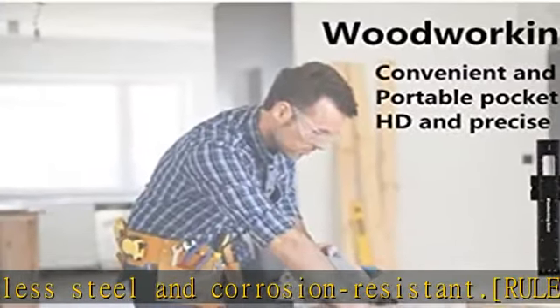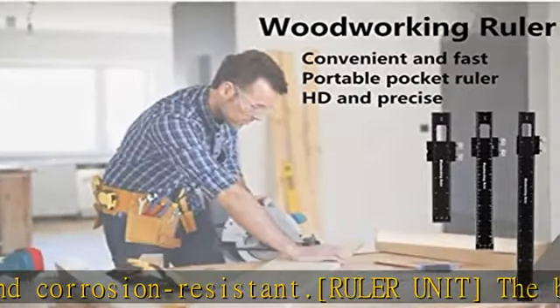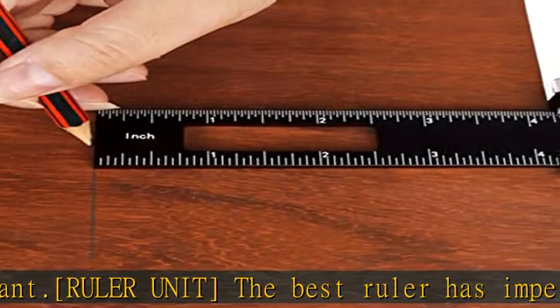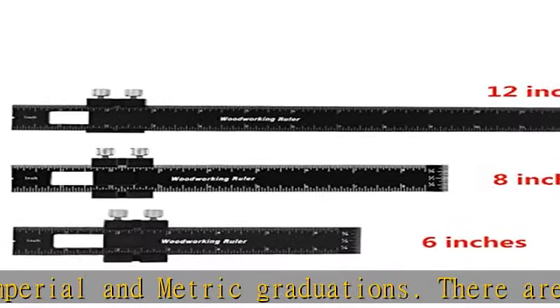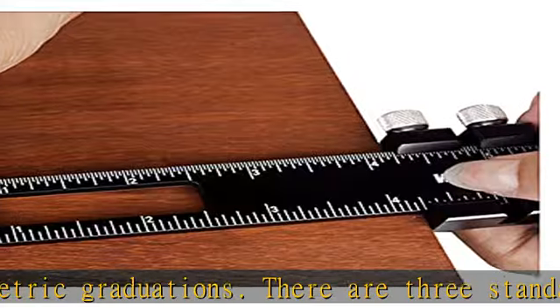Easy to use — provides a highly accurate measurement reference. Quickly and easily set up your woodworking ruler accessories for professional carpentry. It is also compact, easy to carry, and can be hung on the wall for easy storage.